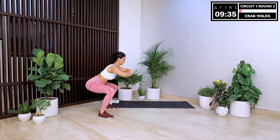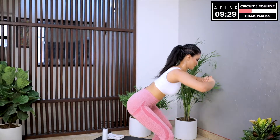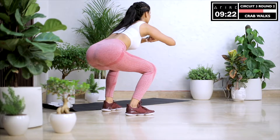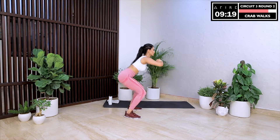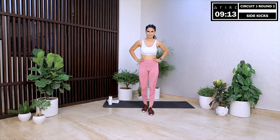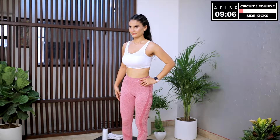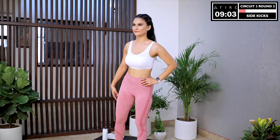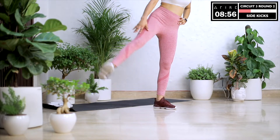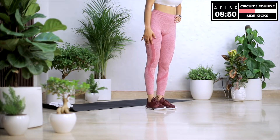We begin with crab walks. As you work out with us regularly, I want you to start trusting your natural range of motion and rhythm. I want you to practice being your most authentic self and fully express yourself during EZ30 every day. This is a low impact move that still gets the heart rate super high — it feels great for our body and you get the results fast without lifting any weights. We begin sidekicks with the right leg. I have some great news — only 9 more minutes to go! Your workout will be over soon and you will be full of energy to go about your day with a sense of purpose and achievement.